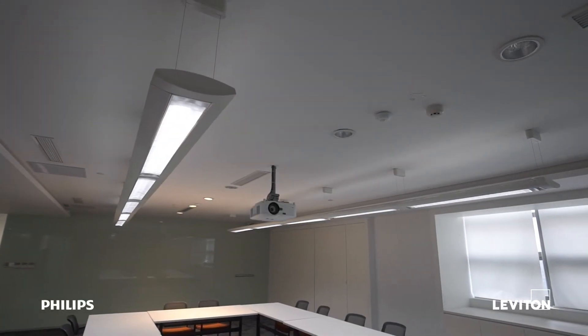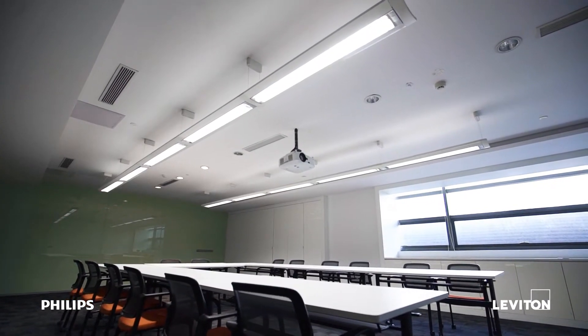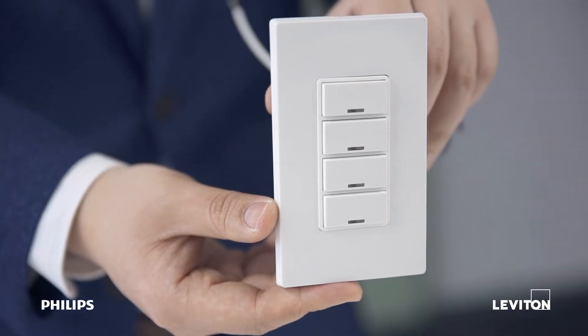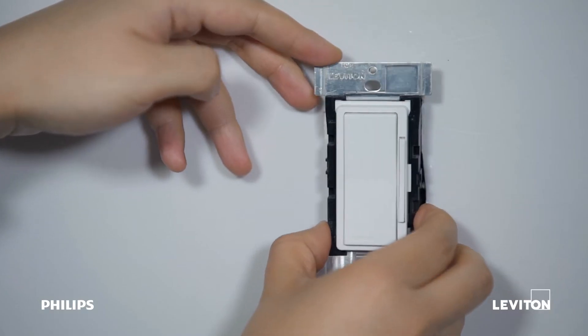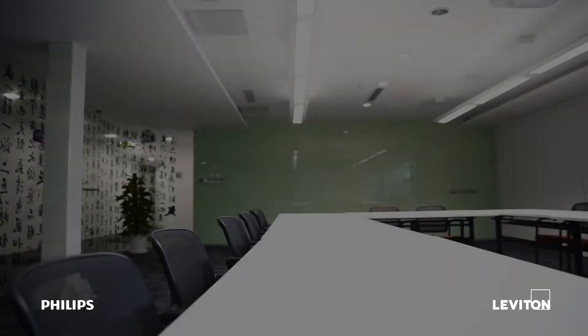LED conversions and retrofits with advanced wireless controls just got faster and easier. Philips Instant Fit LED T8 lamps with EasySmart technology and Leviton LumenRF controls deliver an innovative solution that allows you to simply replace the lamps in the existing fixture, replace the wall switch, place sensors on the ceiling, and configure the system using an app — in mere minutes.